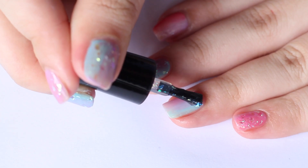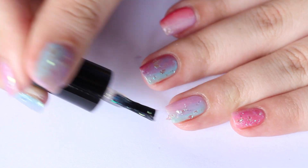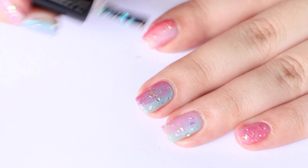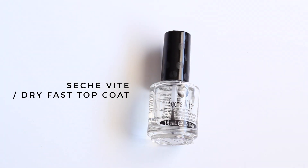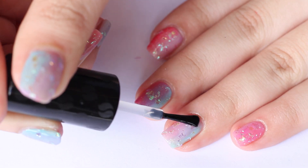I added Siate Snow Globe for the Korean glass shard effect. Finally, seal everything in with a dry fast top coat.